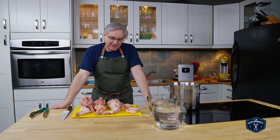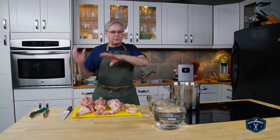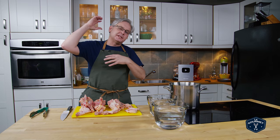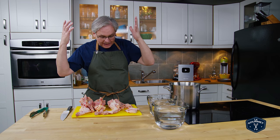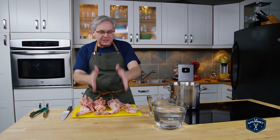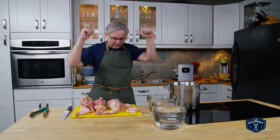Chicken stock is one of those things that I'm sure all experienced cooks have a way that they do it — this is the way they always do it, and it must be done this way because it is the only way, it is the right way, it is the best way. And that's great. If you are happy with the way you're making chicken stock, you should continue to do it that way. I was completely like that too.